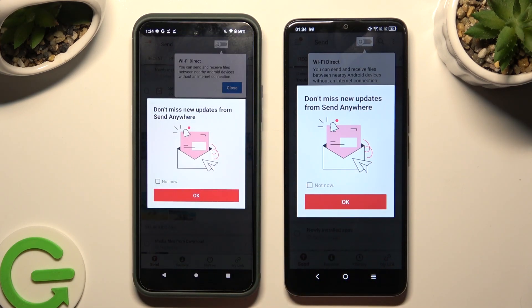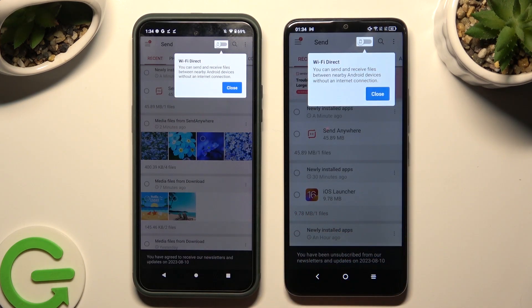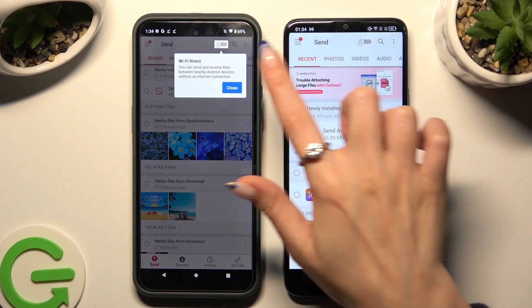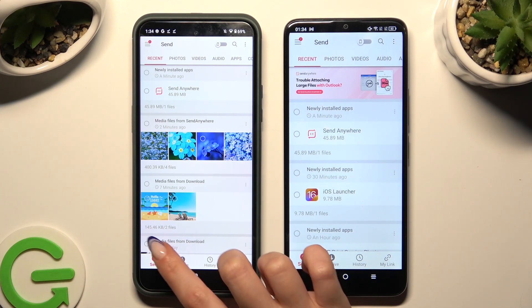In this window about new updates, you can select Not Now if you want to. To close it, tap on OK. Finally, select Close in the white pop-up at the top.